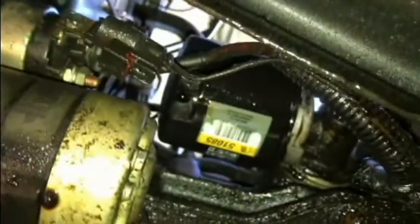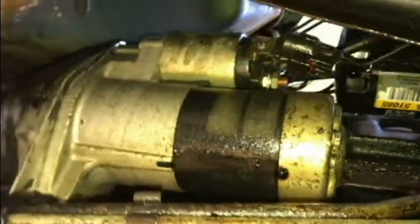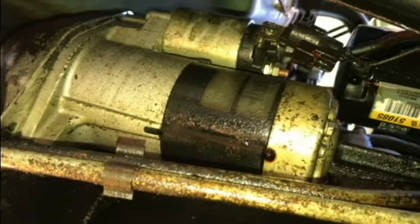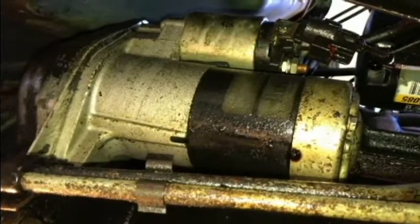Now we're underneath the vehicle and you can see the oil filter here. That oil filter is spraying oil on the starter and solenoid connections. So I'm going to take a rag and clean all this stuff up, get an idea of what the next step is. We'll be taking the wires off first before removing any mounting bolts.